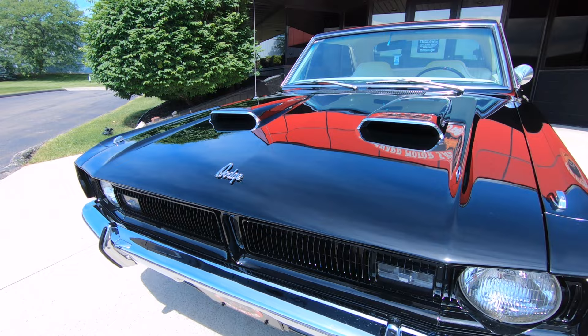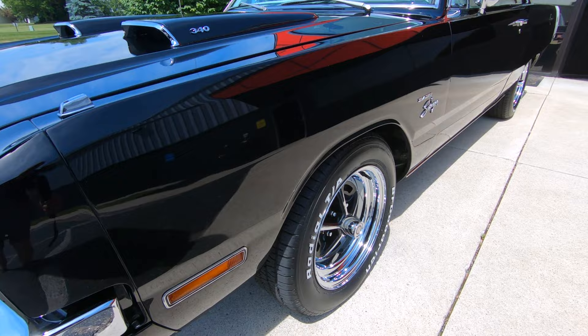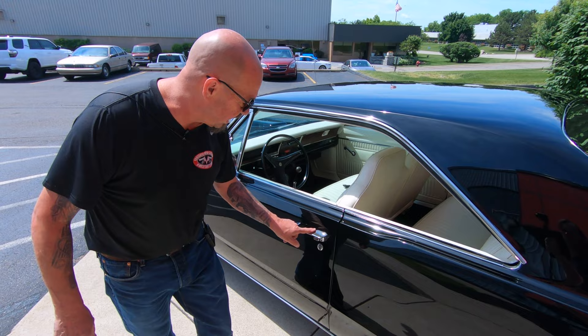You can see that front bumper chrome and the grille all looking sweet. And then when you walk down the side of it, look at this baby — straight as an arrow. You can see those Magnum 500s on there looking sweet with the BFG rubber. All the body lines are looking good, all the stainless is looking sweet, door handles look like they're new.